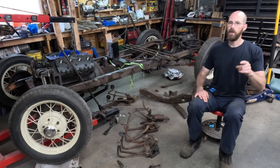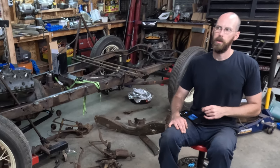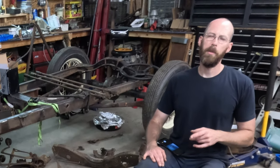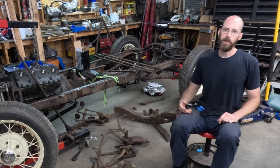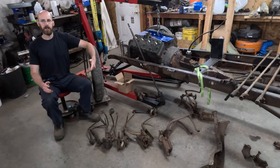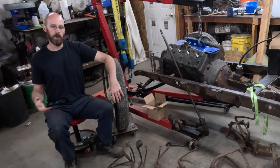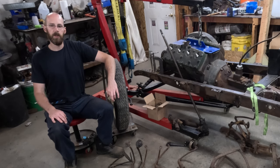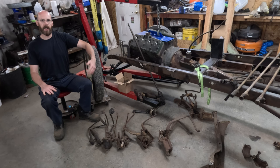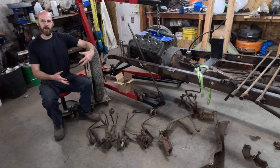Are you confused as to which pedals you should be using on your traditional hot rod build? There's always the aftermarket stores where you can just order up a brand new assembly — master cylinder, power booster, pedals, all that stuff — and that's fine. But for some of us that's kind of a last option. I'm a cheap ass and I like to reuse old used junk.